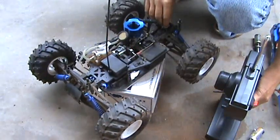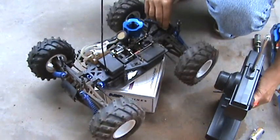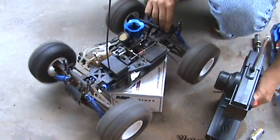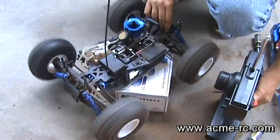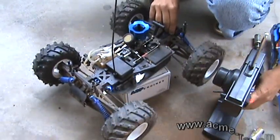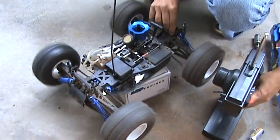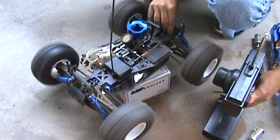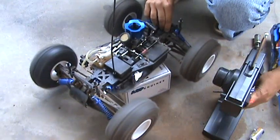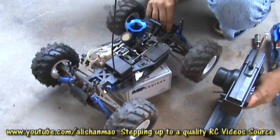Idle to partial throttle is very good. Let's just have a full throttle.